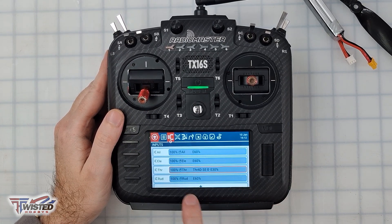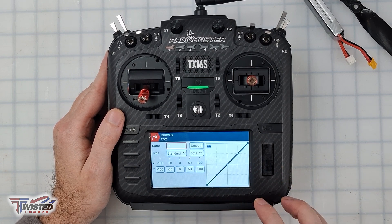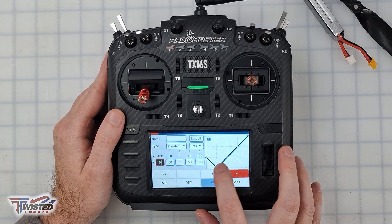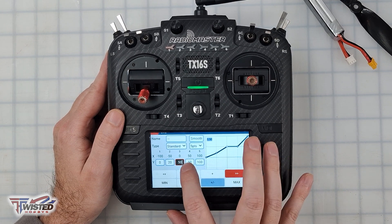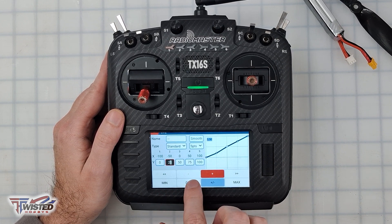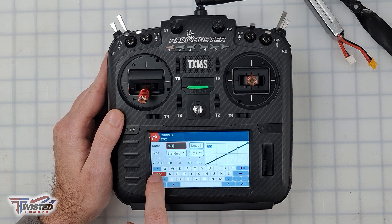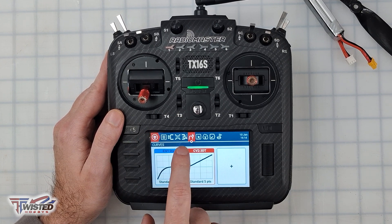Now that 4D flight is configured, I'm going to create a custom throttle curve. I'll go into Curves, create a new curve — I'll pick CV2 — and move all the points up so the curve only uses the top half of the throttle range. The points will be set to 0, 20, 50, 75, and 25. I'll name this curve '3DT' for 3D throttle.